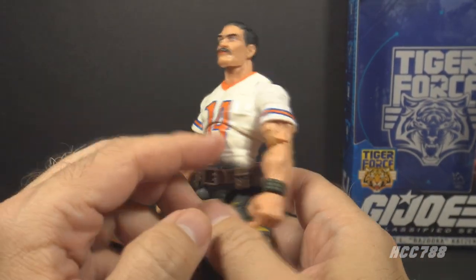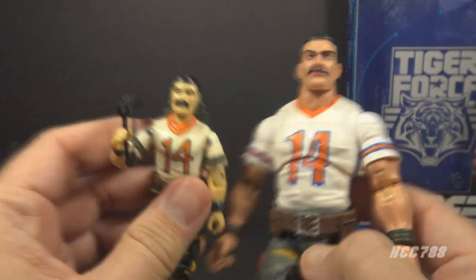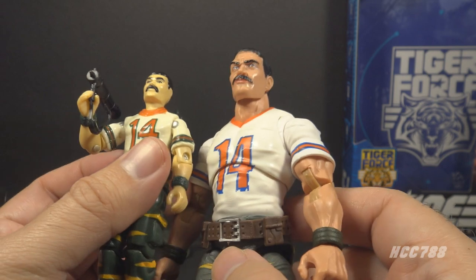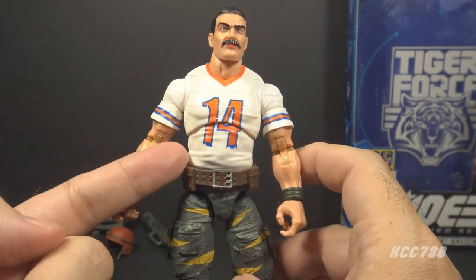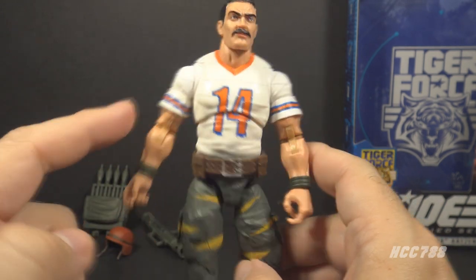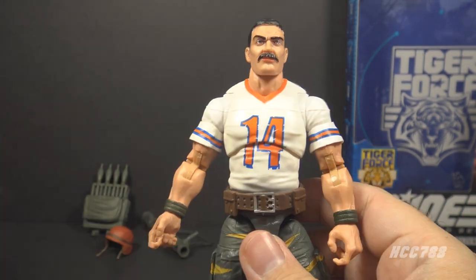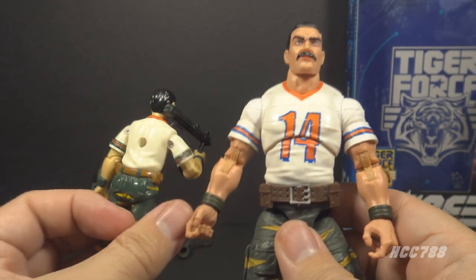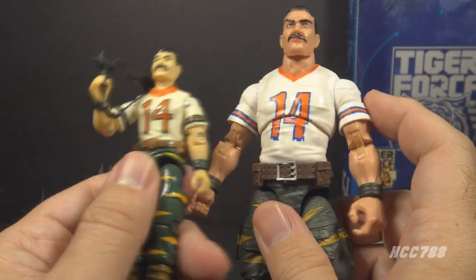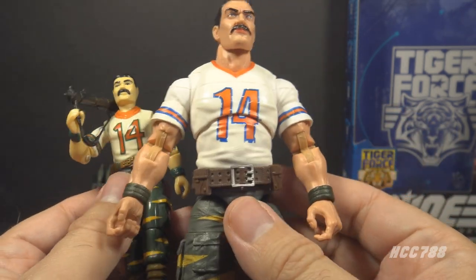Now we can look at the details on the figure. The head has dark hair and a dark Tom Selleck mustache — very similar to the vintage figure. This is a nice update of that vintage Bazooka head sculpt; it really does look like him. He has his number 14 football jersey with a red collar, a red number 14 outlined in blue, and red and blue stripes on the sleeves. Nothing on the back — no number 14 on the back. The printing is on the front. The vintage figure also had a number 14 and did not have the number on the back, so that matches, but the colors are updated.